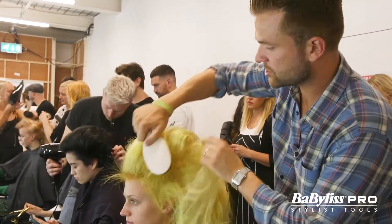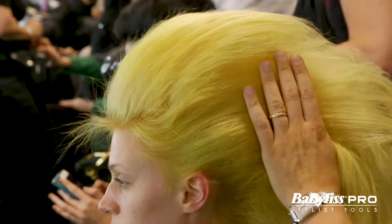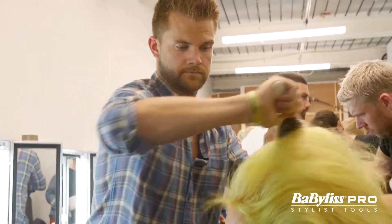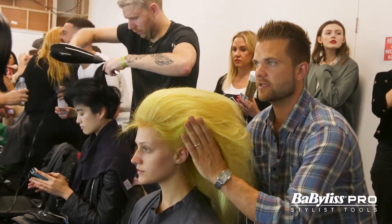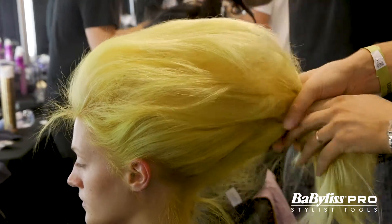I'm just gonna use my Mason and Pearson to brush it back and create the shape that I want it to be. Once you've got the hair into a nice position and a good shape, I'm gonna grab it so I get my shape all into kind of a big ponytail.